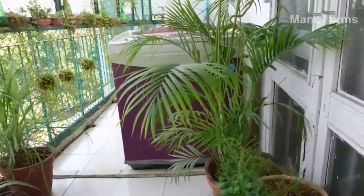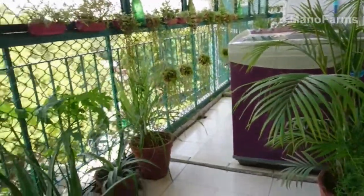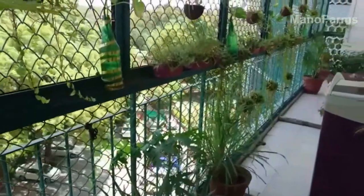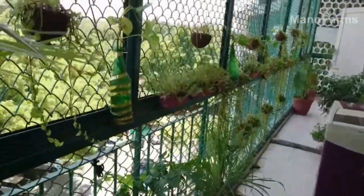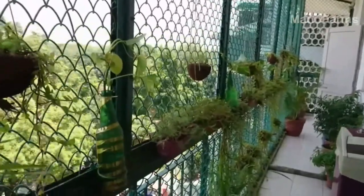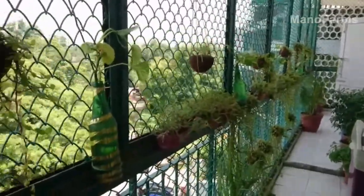If you want to make the narrow space green, the solution lies in the hanging garden. I will introduce you to my hanging garden with beer cans, bottles, and coconut shells, which can make your narrow space green.